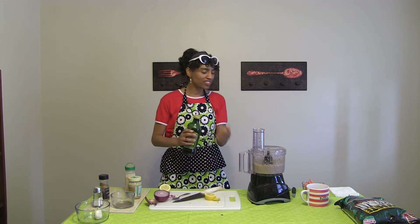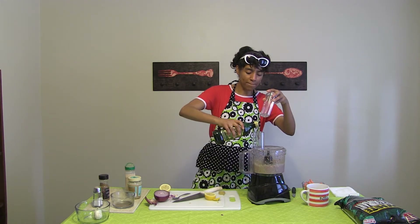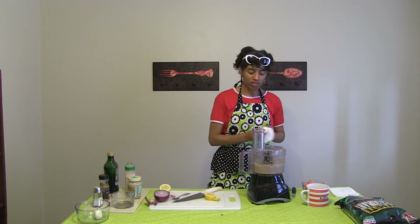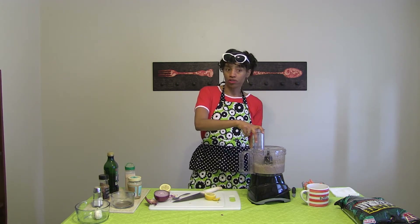If it's a little thick — mine's just a tiny bit thick, not too bad — I'm just going to add a little more olive oil. Sometimes I'll add just a little fresh water if it's too thick to thin it out a bit. But some people like thicker hummus, like thicker guac or whatever.